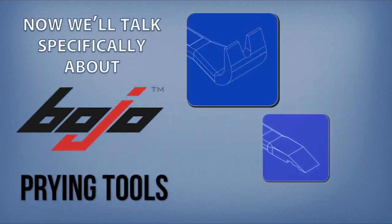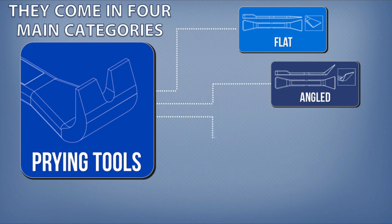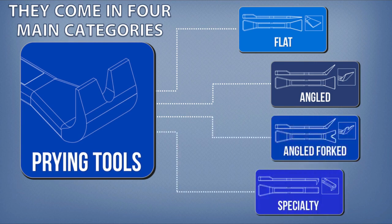Now we'll talk specifically about Bojo prying tools. They come in four main categories: flat, angled, angled forked, and specialty.